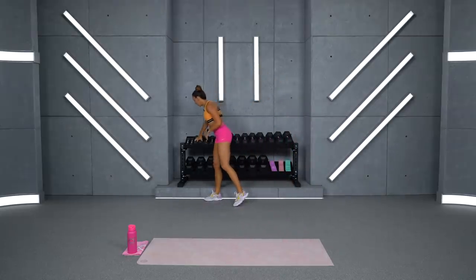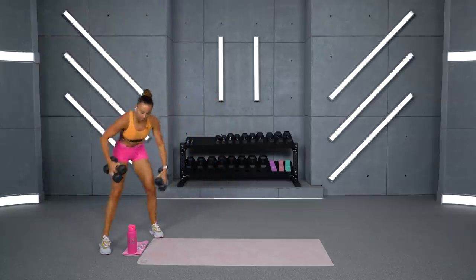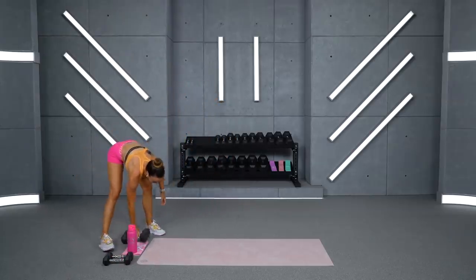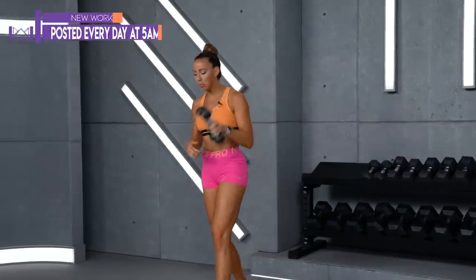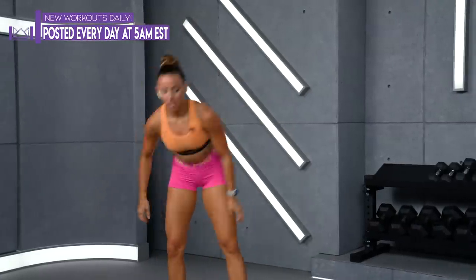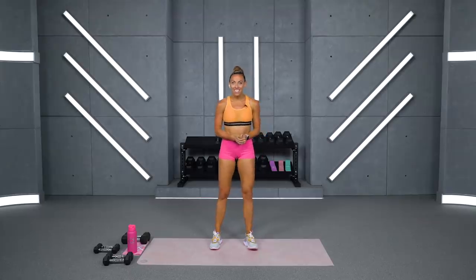We do have dumbbells involved in today's workout. I'm going to be taking my 5 and 8-pound dumbbells. We'll also have something with punches, kicks, so I'm going to bring my 3-pound dumbbells out as well. Just some light dumbbells is all you're going to need. And honestly, there's no exercise today that you absolutely need dumbbells. So if you don't have them, you're going to be perfectly fine rocking this video without them. Make sure you've got water and a sweat towel as well.